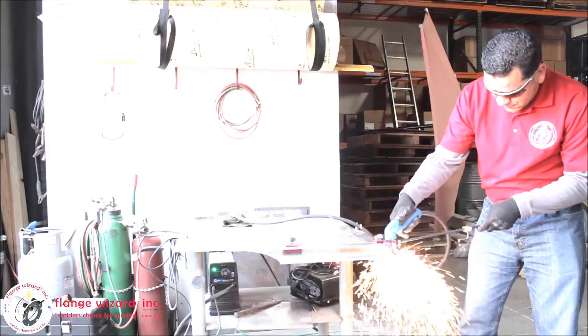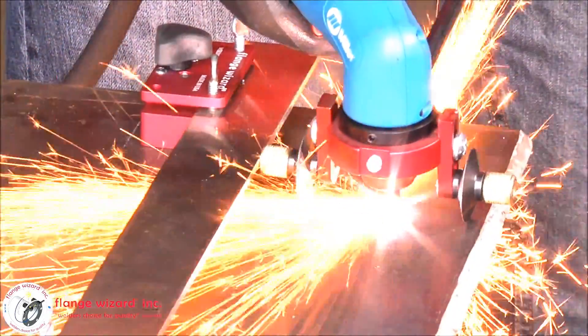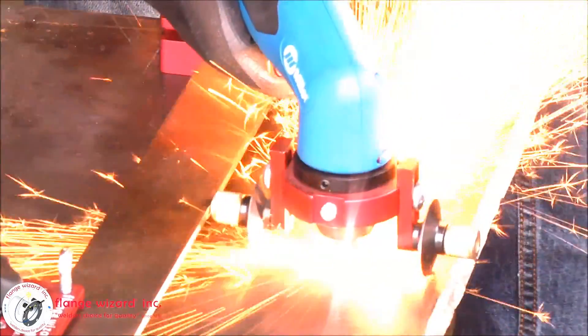All right, folks, Angel here is demoing our plasma cutting guide, running it nice and smooth along our rail for a nice, straight, smooth cut.